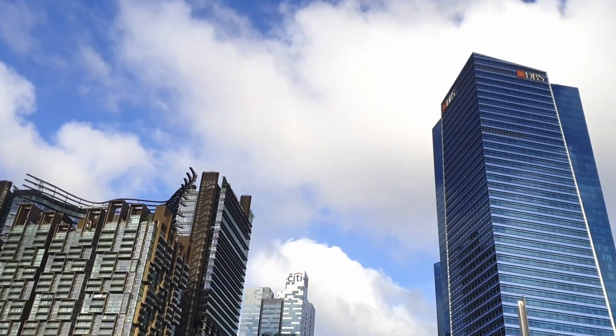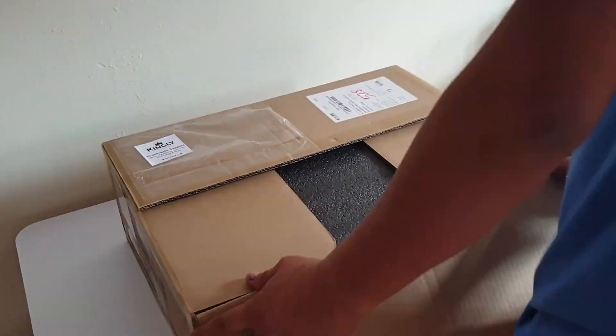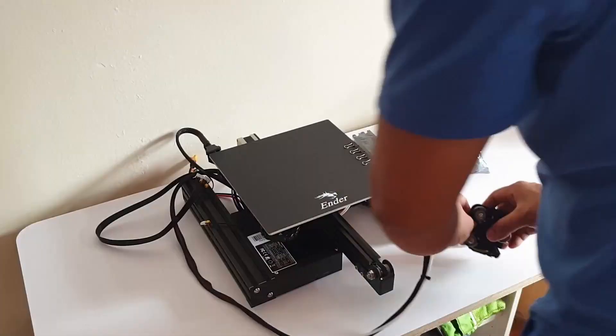It has been 3 weeks since I bought my 3D printer, and truly I've enjoyed every moment with it. Since these 3 weeks, I have upgraded some parts of it with 3D models that are readily available on Thingiverse, and the links to all the upgrades I have done will be in the description below.